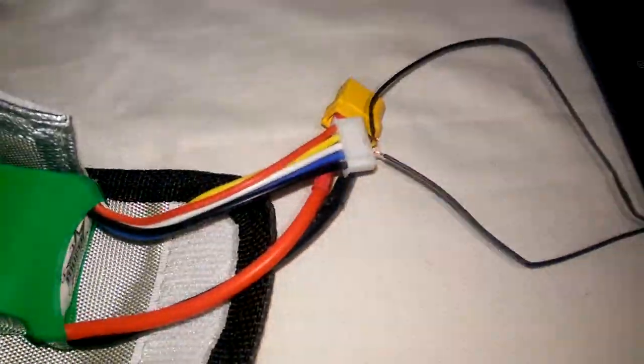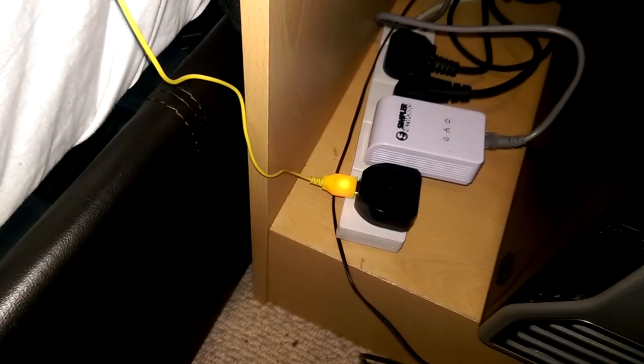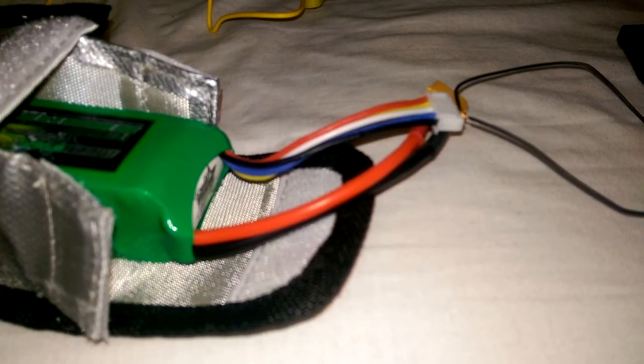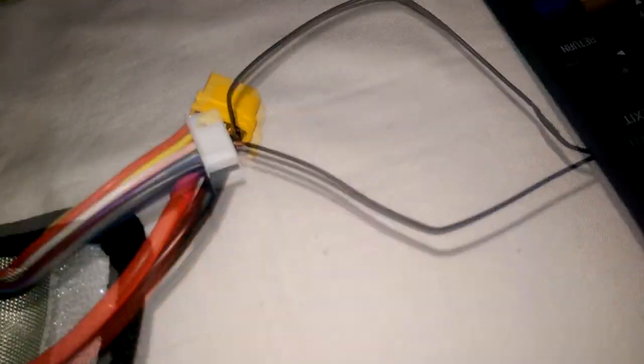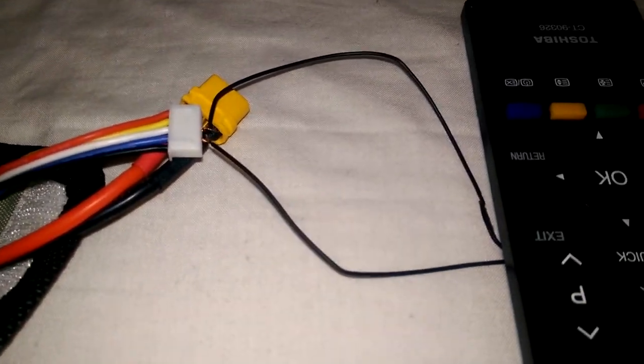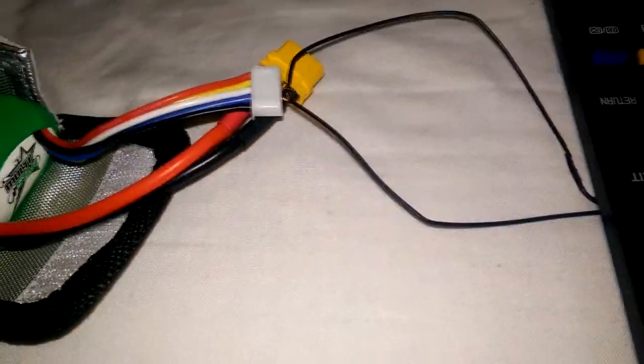Just to note, with these 5-volt chargers it takes a hell of a long time. As you can see, the light is red on the charger which means it's charging, and once it's done it'll turn off. That's really it guys — thanks for watching. It's quite simple if you think about it, you just have to be really cautious. Subscribe for more tutorials like this, peace out.